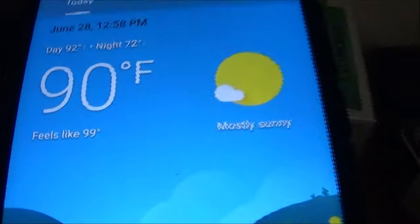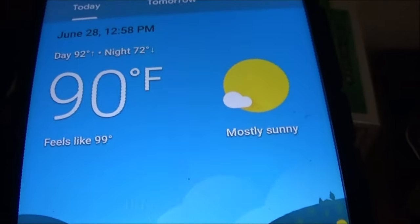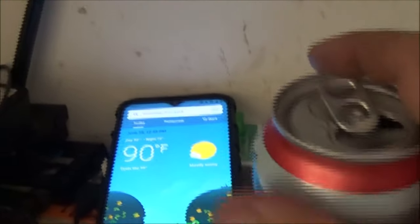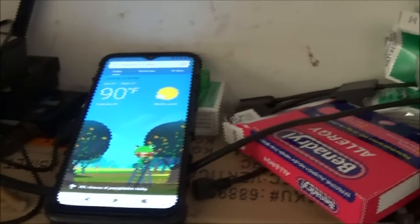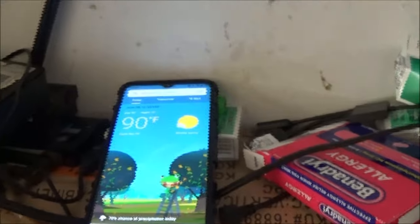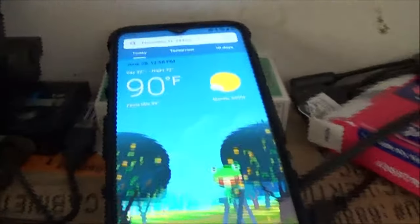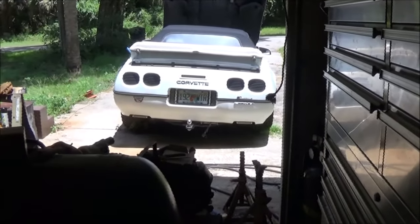It's a hot one today — 90 degrees, feels like 99. Time for a beer. I've been on this thing for a good 20 minutes, maybe 10. Let me get some cold liquid in me and then I'll go ahead and get those bolts pulled. I'll bring you back when I find out something.